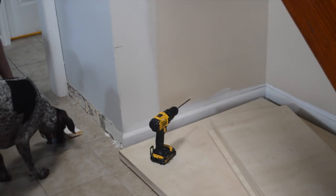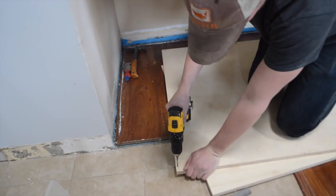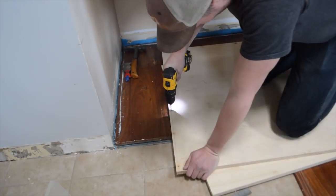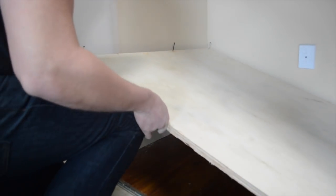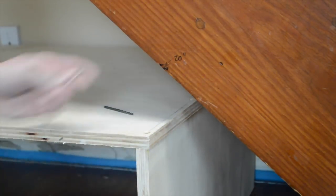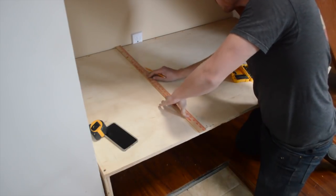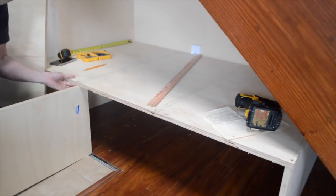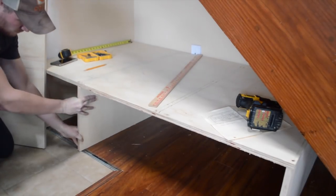To accommodate the shiplap and the bench, I needed to remove all the baseboard around the stairs. You can save this board and reuse it later on. To screw the pieces of plywood together, it's important to pre-drill and countersink every single hole. Taking a straight edge, I marked the two center pieces that will divide the three baskets. Just make sure you account for the thickness of the plywood when you're taking these measurements.